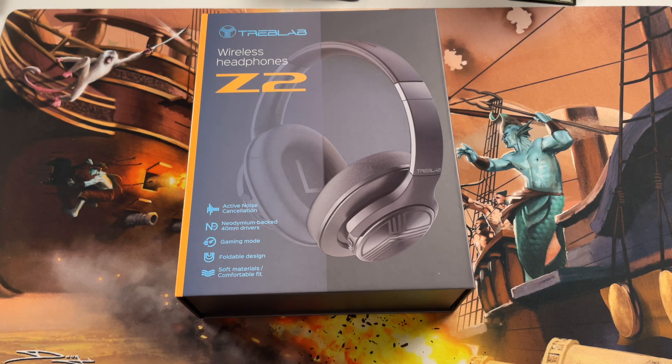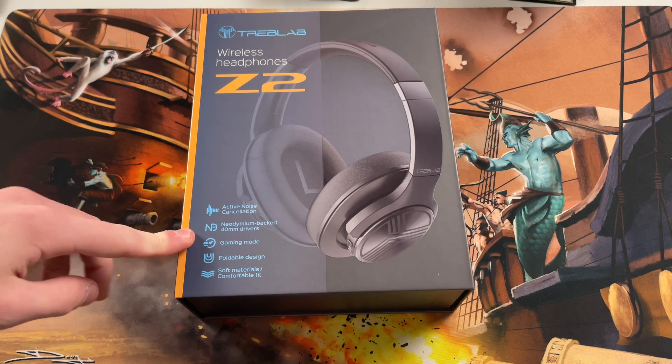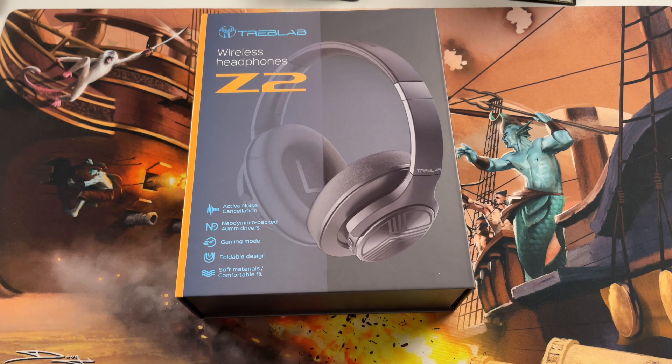Speaking of delay, my camera froze mid-recording — that was interesting. But yeah, we've got active noise cancellation, there's apparently a gaming mode that I'm not quite sure how that works yet, they fold, they've got a little turning mechanism, and they're actually really soft. I do like how these feel.